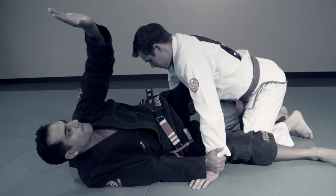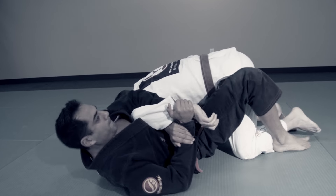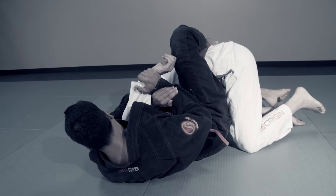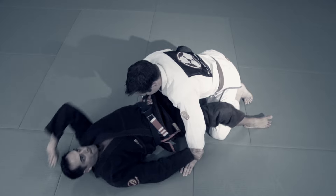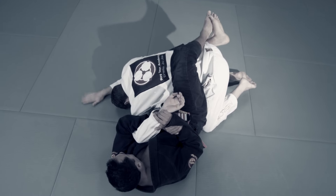The white belt begins by recognizing the position itself. The Kimura is a shoulder lock, often first taught from the guard. It begins by uncrossing my ankles, sitting up, and grabbing my wrist. Then I move my hips to the side, lock my legs, and rotate for the submission.